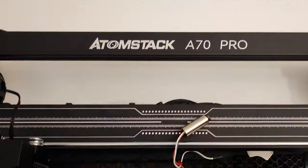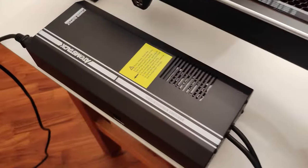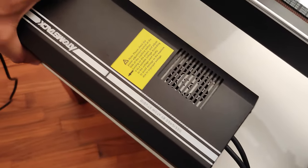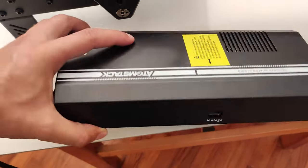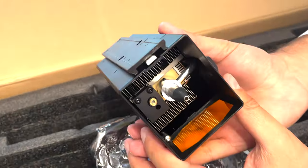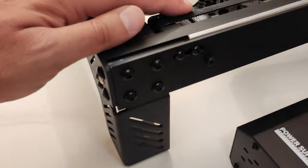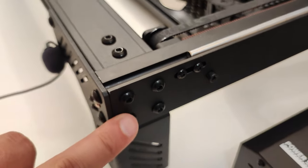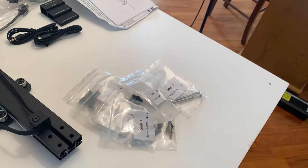What we notice at first glance is that the structure has a simple but very solid design. Atomstack has sized everything to adapt it to the weight and power of the 70 watt laser. We see this first of all from the sides of the power supply, we see it in the laser module itself equipped with a large fan, jumbo connector, and a copper and aluminium lamellar dissipation system similar to one of the most powerful CPUs.